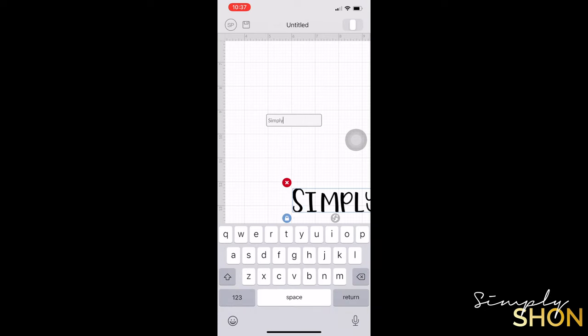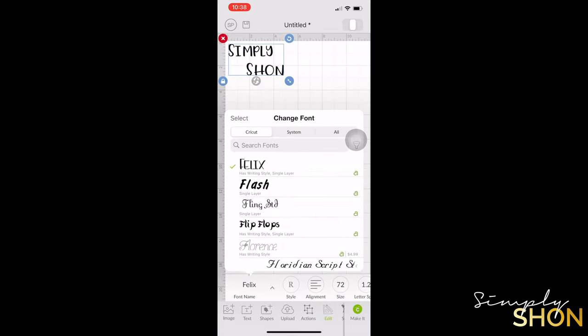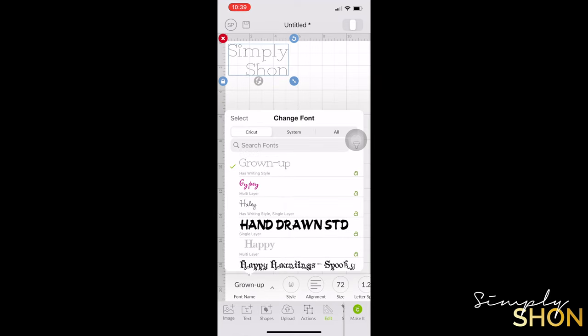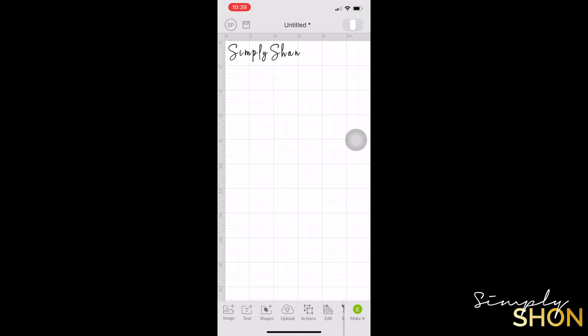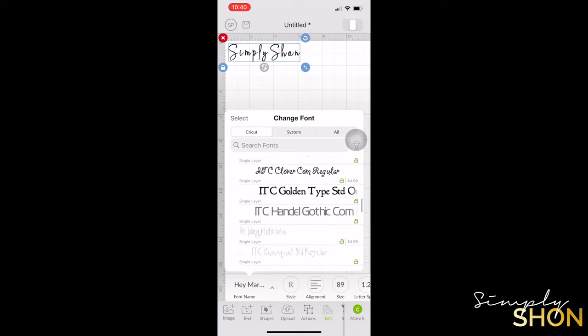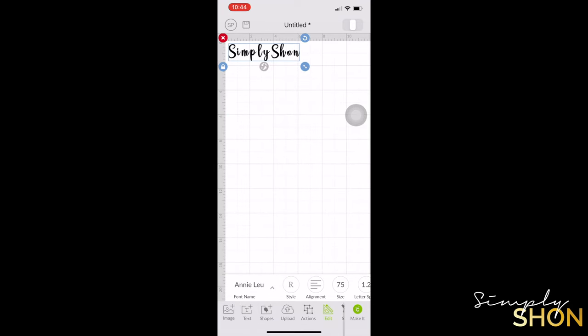Once you've picked your font, go ahead and type in what you want your text to say. I wasn't digging my first font, so I tapped on edit and the font option popped back up. I went through all the fonts I thought I liked to see which one I liked best. I was changing the style of my text — I liked one font but the O in 'shine' looked like an A, so I tapped edit again and changed to a font I liked better. That's the one I went with.